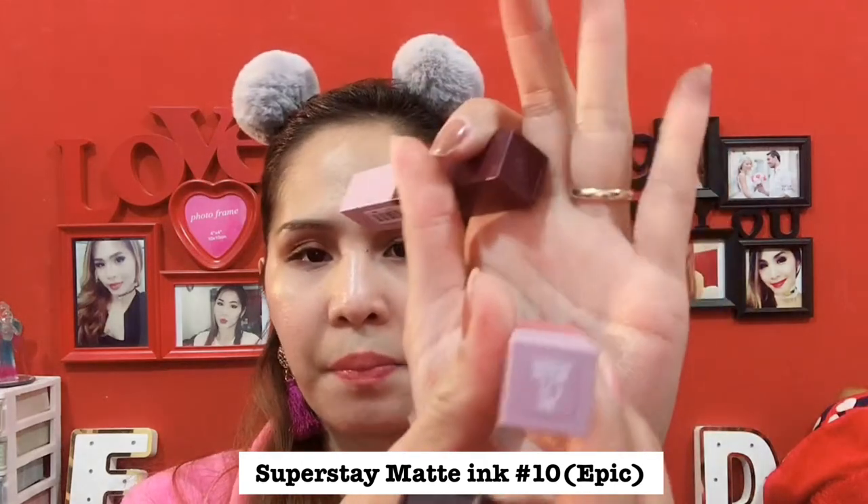They also have lipstick — I think four or five different shades, but I only have three right now. I think the shade I'm missing is like an orange or peach. So this is the Superstay Matte Ink Fierce, number 13. The other one is Matte Ink number 10, Epic. And the other one is number 12, Unstoppable. The smell is almost the same as the regular Superstay, but this one is less sticky — like a mini Superstay but with a lightweight texture.